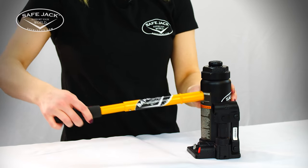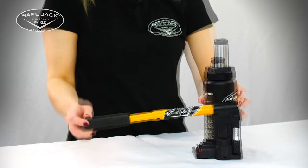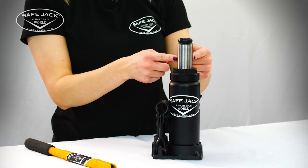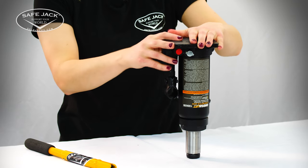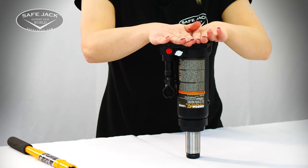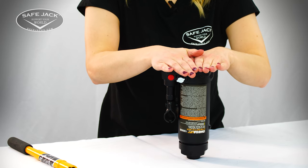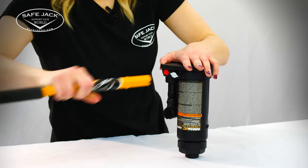Put the pump handle back into the handle sleeve and pump up the jack halfway. Now that we've pumped it up halfway, we're going to flip it upside down, letting gravity do the work and moving the air upwards. Then you'll once again open up the release valve and the RAM will compress — you may have to apply some force. Now close up the release valve all the way and turn the jack back over.